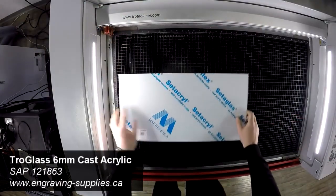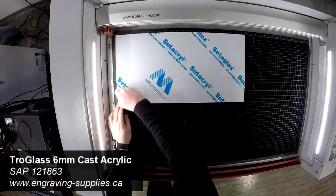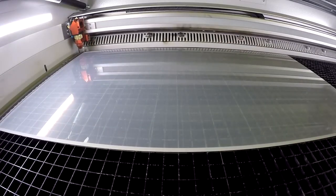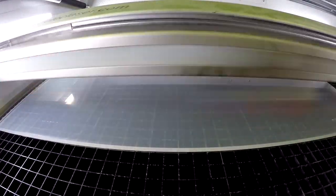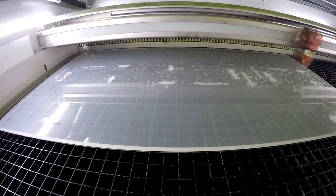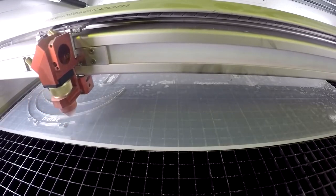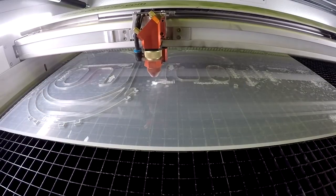We first place 6mm Trowglass cast acrylic into our Speedy 400 laser. These mask files are small enough even to fit into a Rayjet. We've made holes in the back of the mask file in case users need to tie them together. You can laser cut foam for more comfort or adjust the file size to fit different head sizes.